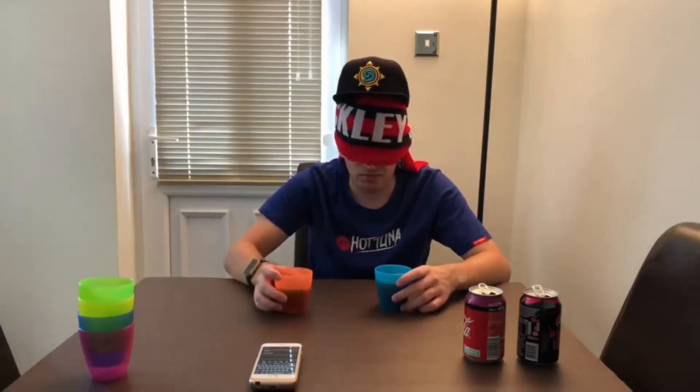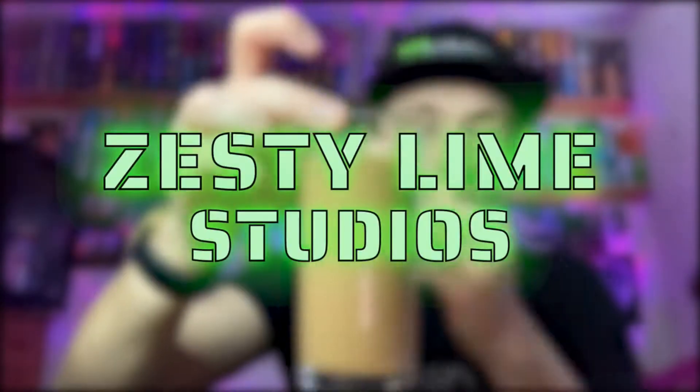What is going on viewers? Zesty Lams Studios here, and welcome back to another drinks review. Today we're reviewing another one of the Monster Juiced — this one is going to be on the Mango Loco flavour.